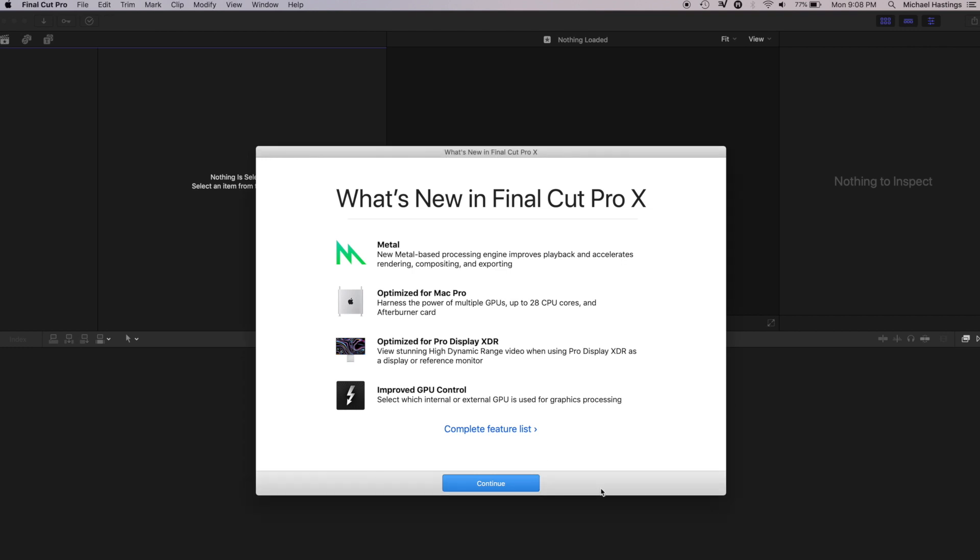In preparation for the upcoming Mac Pro, Apple has released their latest Final Cut Pro 10 update, 10.4.7, with multiple improvements specifically for GPU Metal tasks. I went ahead and took my 15-inch MacBook Pro and wanted to put it to the test, both using the internal graphics card as well as an external GPU.